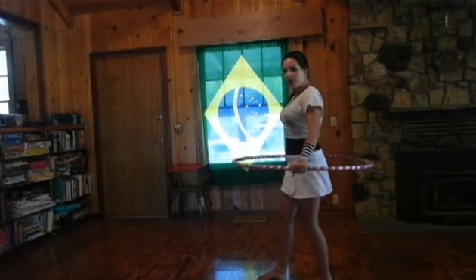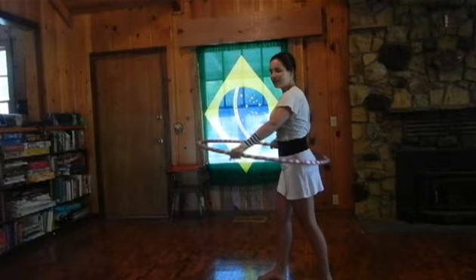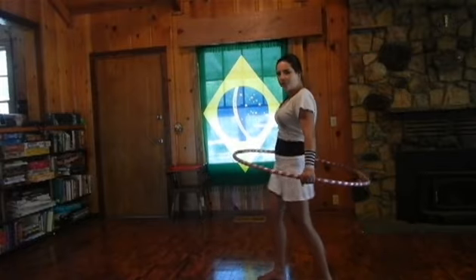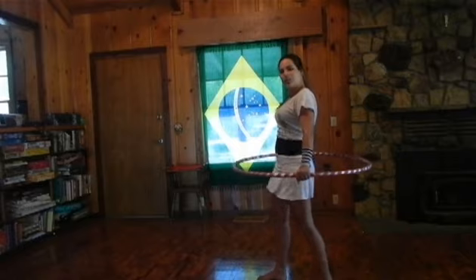The hula hoop, when it's on the air, is going to hit the front of your waist and the back of your waist. So we're going to work on this movement which is back and forth. Just bounce back and forth, keeping your knees soft, just like this. And that is the movement that you need to do to keep your hula hoop up.